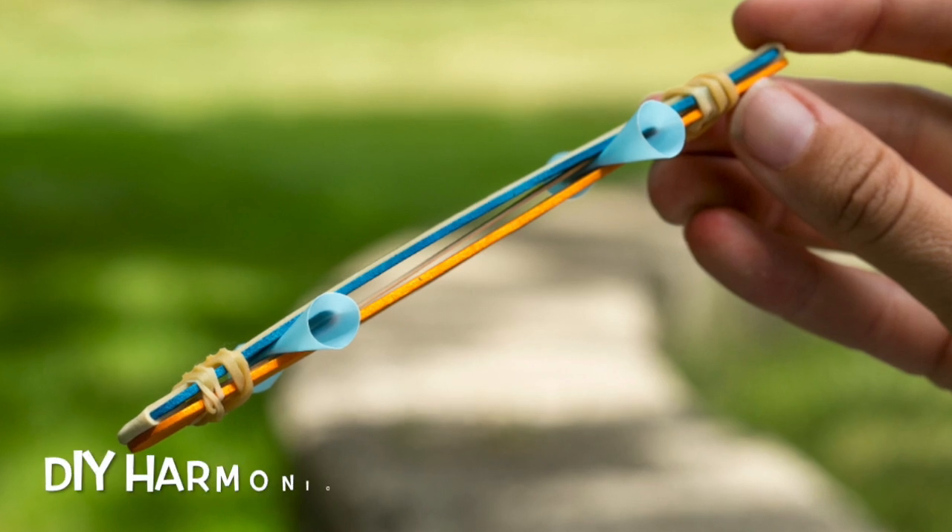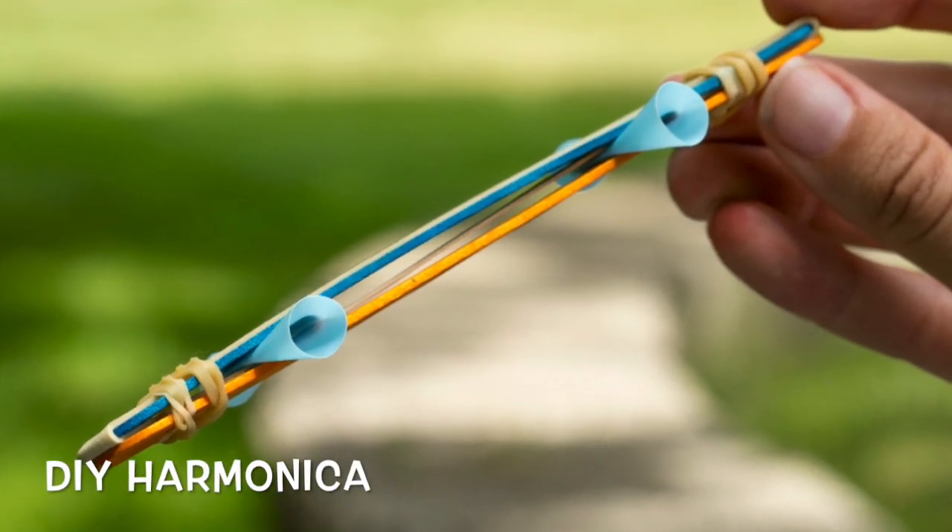Today we're coming back with a fun project. We're going to make a harmonica. Have you ever heard about a harmonica before? Basically, it's a musical instrument and you just blow over the top of the instrument. If you're wondering how we're going to make it, it's really easy.